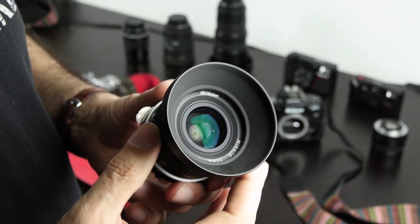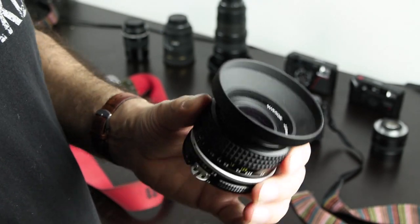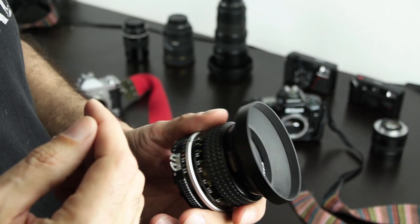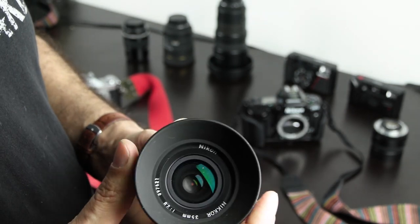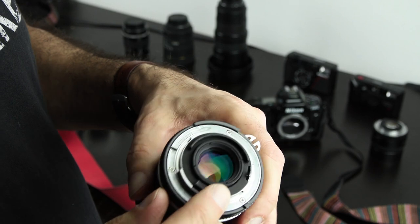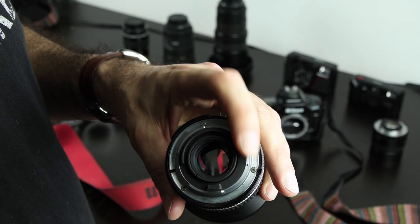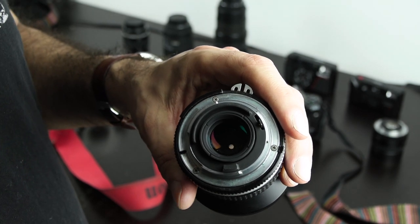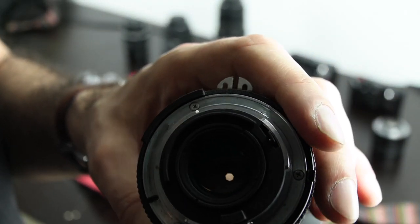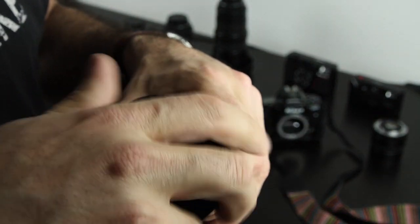Then check the blades on the inside for oil. There are metal blades creating the aperture — check if there's any oil between them. These lenses are very old; they were greased, and this grease decomposes over time. A liquid gets mobilized and starts spreading to places it shouldn't go. The aperture blades are supposed to be dry — if they have oil on them they'll get stuck. You'd basically have to open the lens and clean everything, which is only worth it if the lens is really expensive.